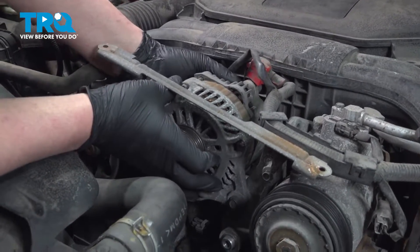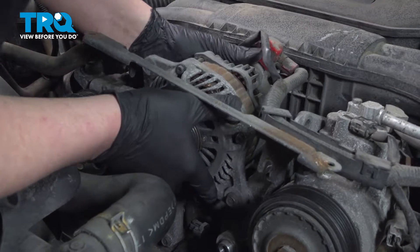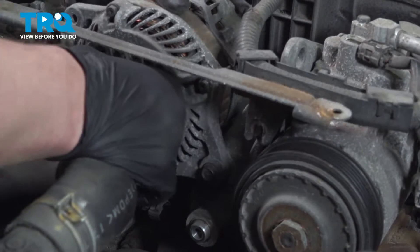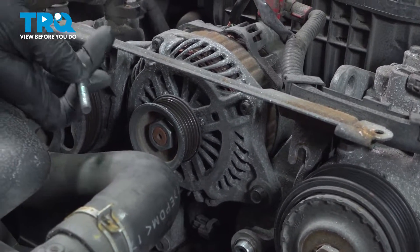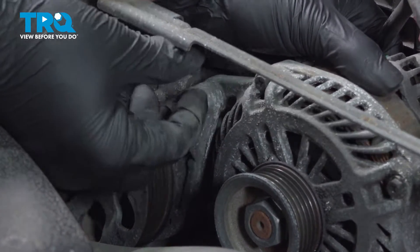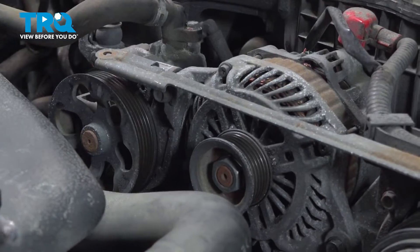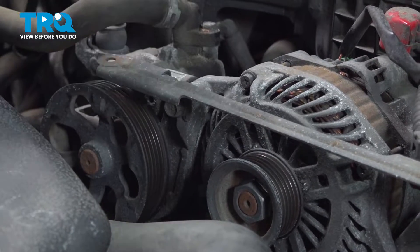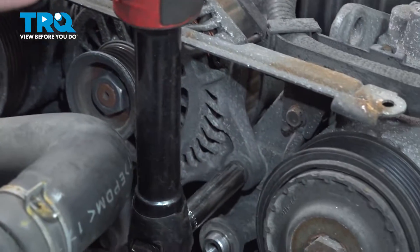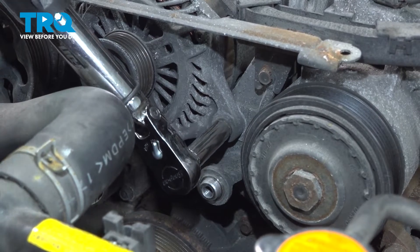Install the alternator. Slide the bolt into place and get it all lined up. Put this side bolt in first and get it started by hand. Install the bracket onto the back of both of the bolts. Snug down the bolt, snug down the bracket bolt, and snug down the bottom alternator bolt. Torque the 12-millimeter alternator bolts to 18 foot-pounds.